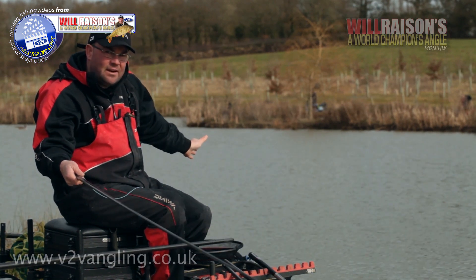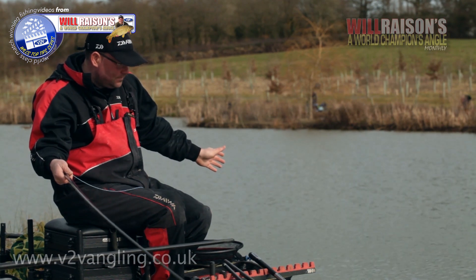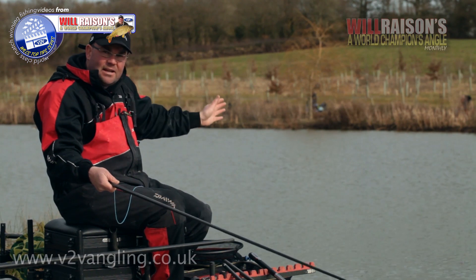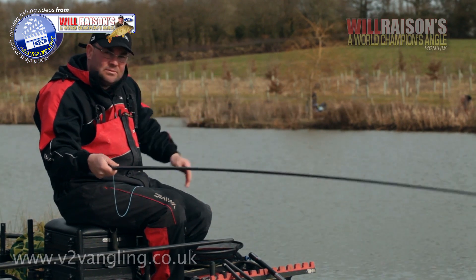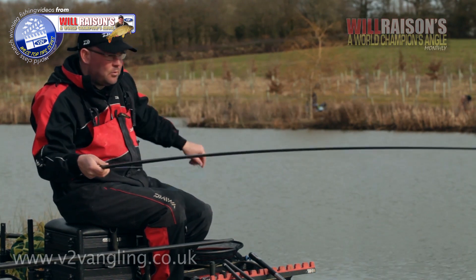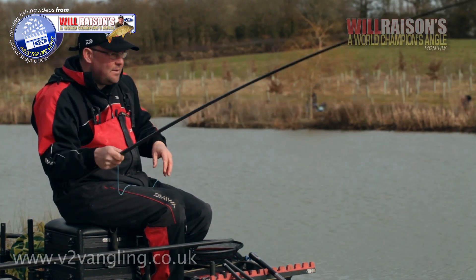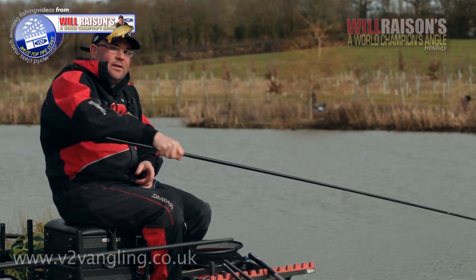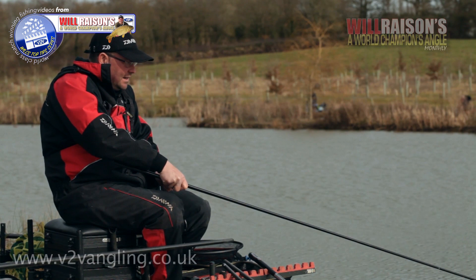I caught this one off the left hand line, the ten o'clock one. So what I'm going to do when this fish is netted is put in another six or seven bits of corn, another few four mil pellets, then go on to the right hand line which I fed about a quarter of an hour ago — and hopefully there'll be a carp waiting there. Catch that one, feed that line, and back onto the ten o'clock line.